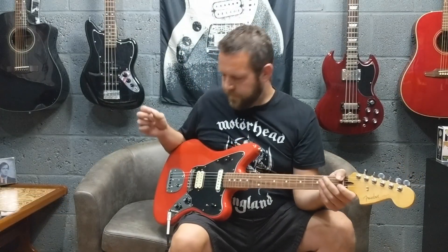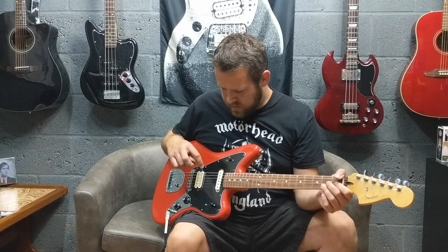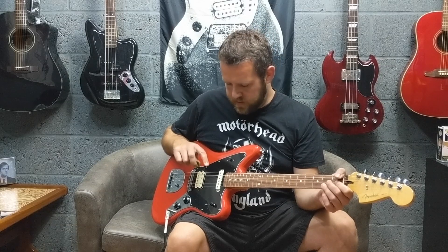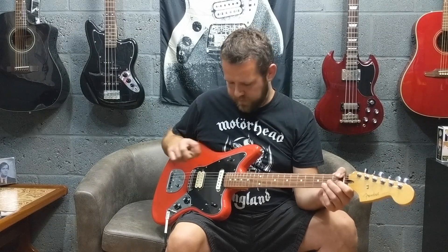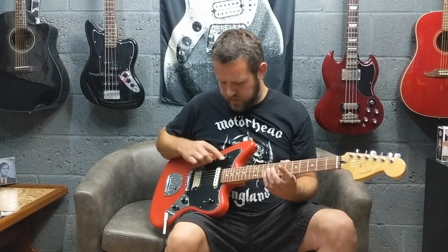So I'm going to run through a few sounds. I'm going to play a bit of clean, distorted, and a little bit of lead. I'm going to run through neck, middle, and bridge position, and then do middle and bridge with the split coil turned on. So this is clean on the neck position.